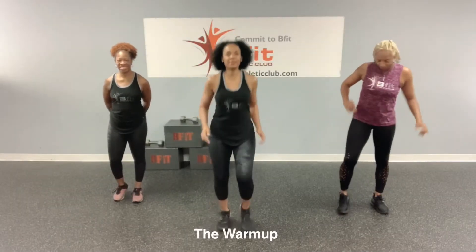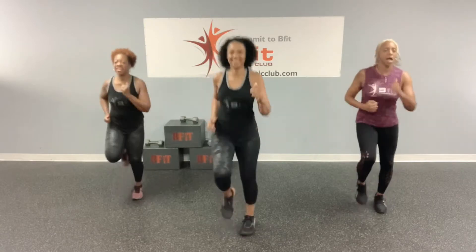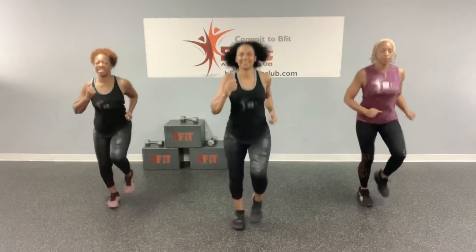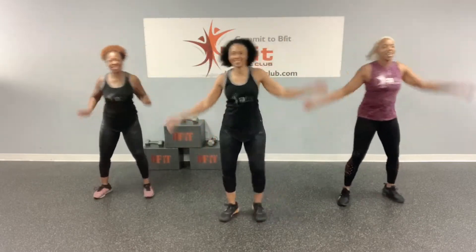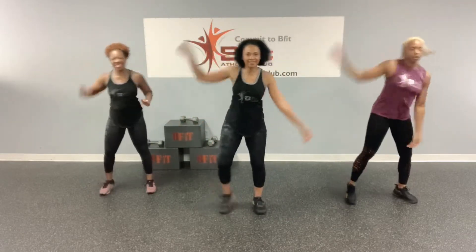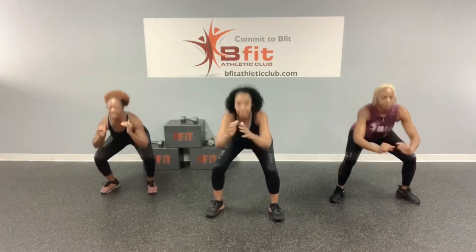Alright, so let's get warmed up. Start jogging in place. Start to get this heart rate up and get ready for this great workout we got for you guys today. Keep it moving. Alright, let's do some half jacks.